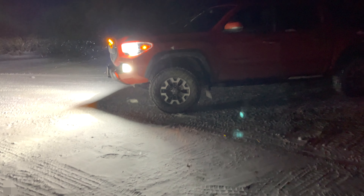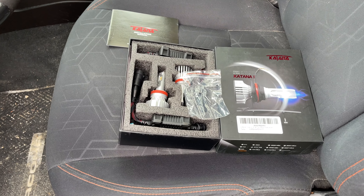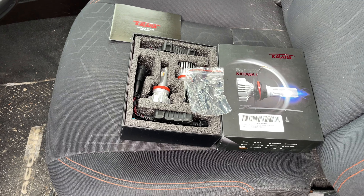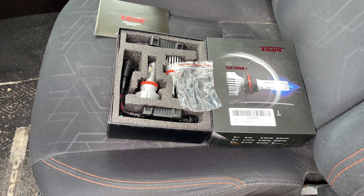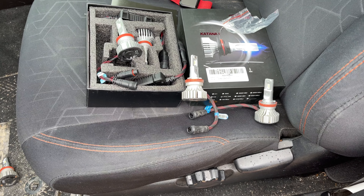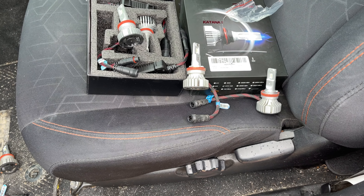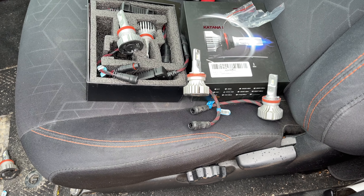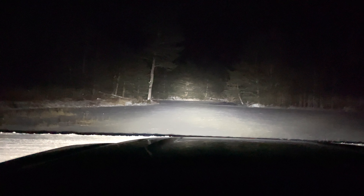These are pretty much going to be the last headlights you're going to have to buy for your Tacoma. These are the Katana F2 H11s and they're essentially the Supernova SV4 for a fourth of the price. I've had them in my truck for about two and a half years, and for $150 you can do your high beams, low beams, and fog lights — which is cheaper than buying just one set of the Supernova SV4s, which are like $200 a pop.